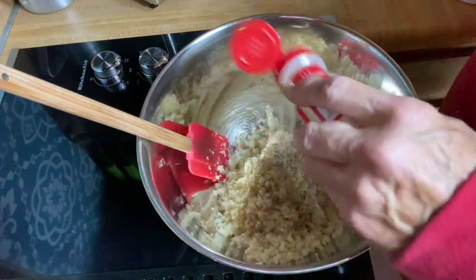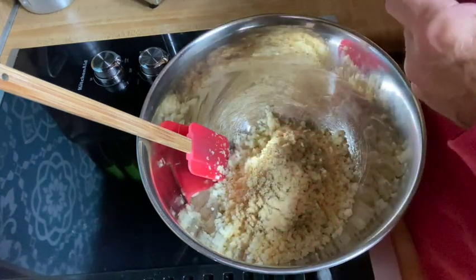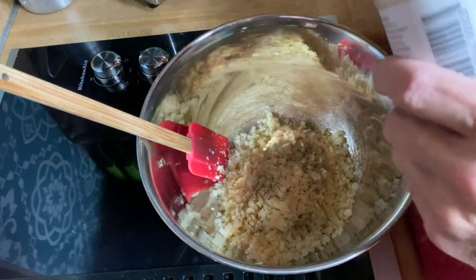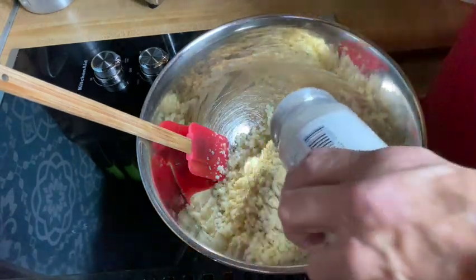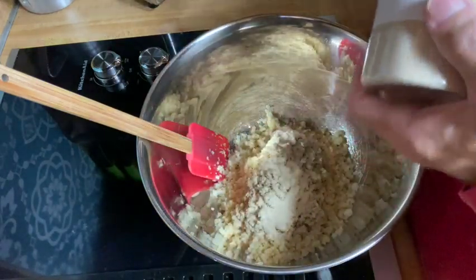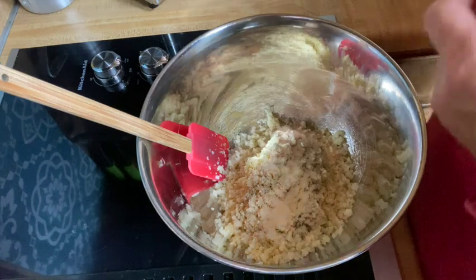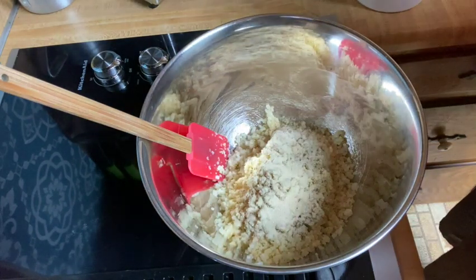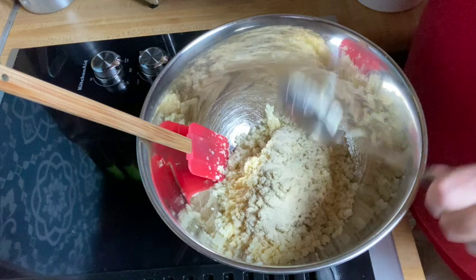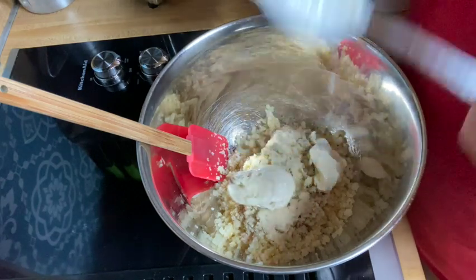I'm going to put a little garlic in there. I love garlic, so maybe it was a tad more than just a little bit. Now I'm going to add a little bit of onion powder. When I'm cooking like this I really don't do measurements — I go by what looks right to me, what we like, and I follow the philosophy: you can always add more, but once you put it there you can't take it away.